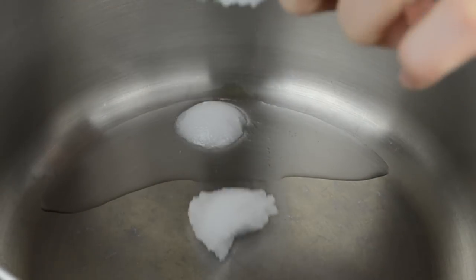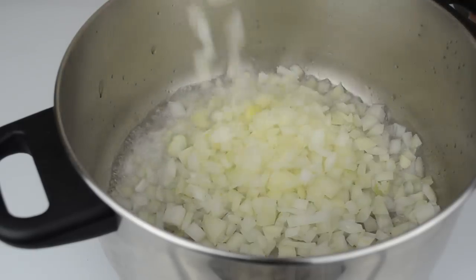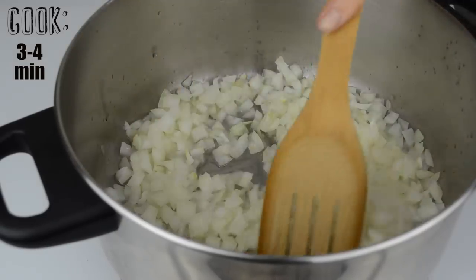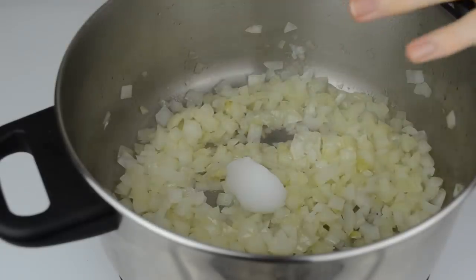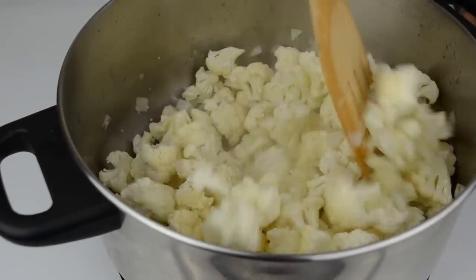So let's heat two tablespoons of coconut oil in a large pot. Add the onions and cook over medium heat for about three to four minutes. Then add another tablespoon of the oil and your cauliflower florets. Stir well.